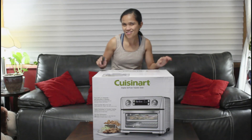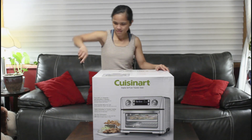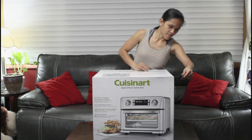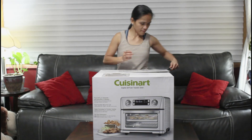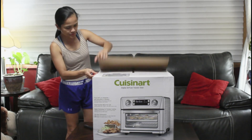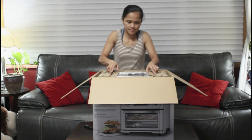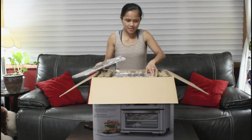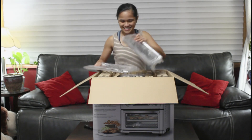We are unboxing this guy now. I'm so excited to get new stuff like this! Let's get started!